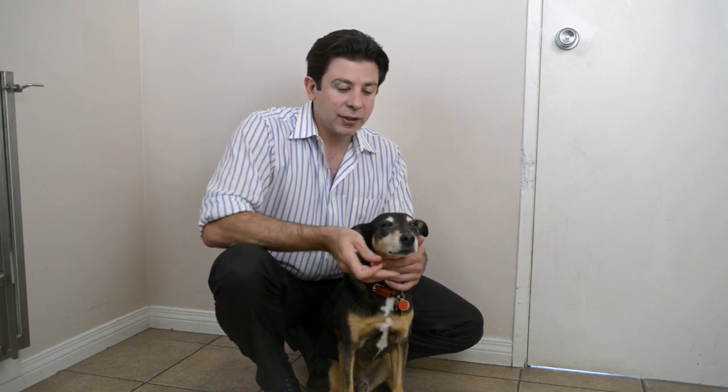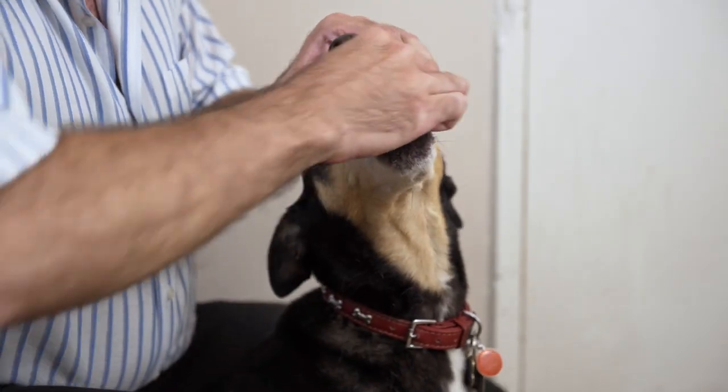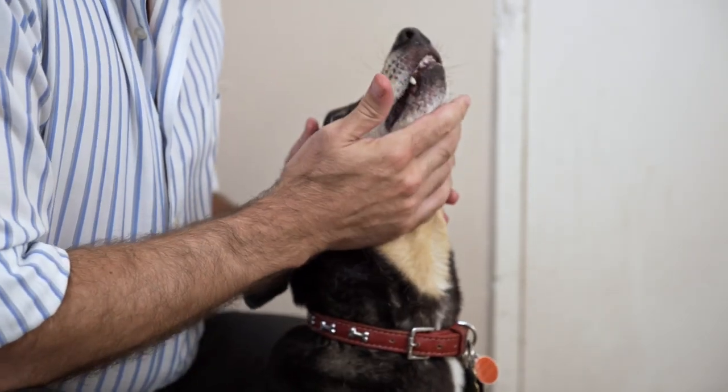I'm just going to pop this into his mouth. I'm going to hold his mouth closed and point it up at the ceiling to make sure he swallows it. I just brush his mouth up like that and go: one, two, three — nice and deep — and close that mouth. Super easy.